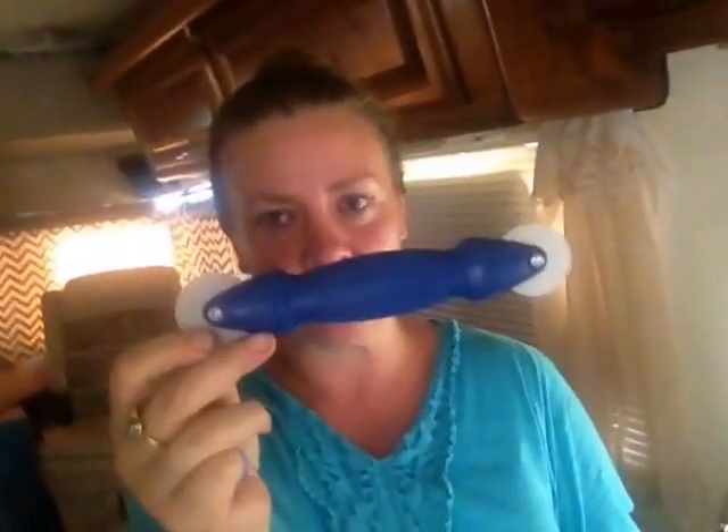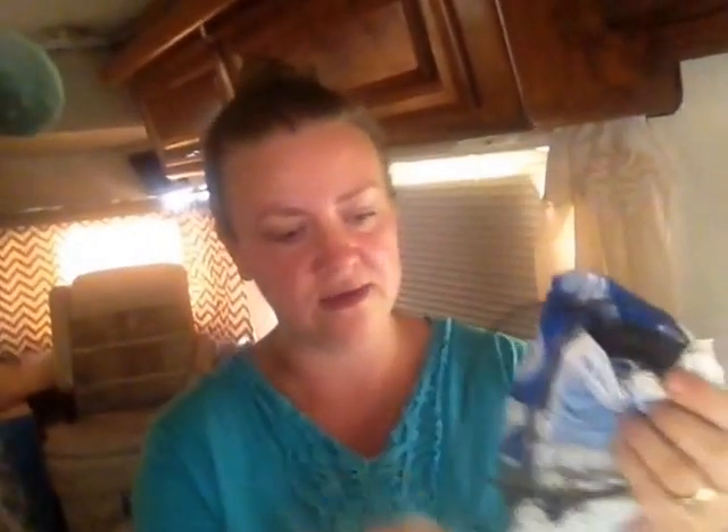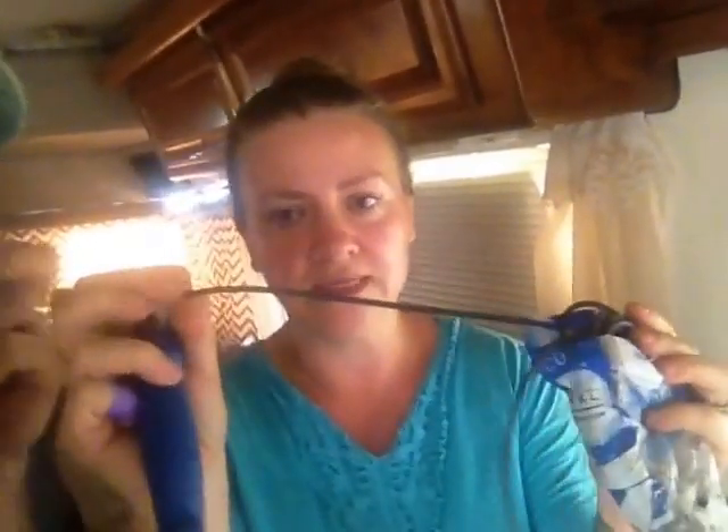Have you ever done screen doors before? Neither have I — it's extremely simple. This is the tool you'll need — it pushes in the rope, which is like a rubber spline rope. You just push it into the groove with this tool and it stretches as you go and makes it tight. It was really, really simple, easy to do. Anyone can do it. I was pretty nervous about doing the screen, so I let her do it.